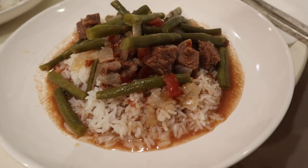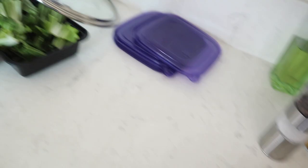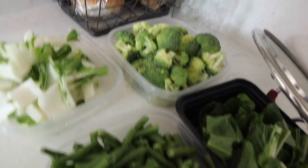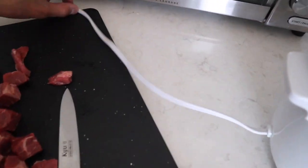What's up y'all! We're making sinigang — I'm on a Filipino kick right now. The other day we had beef and beans, now we're making sinigang. We've got onions, tomatoes, bok choy, broccoli, green beans, and I cut up some chuck roast.